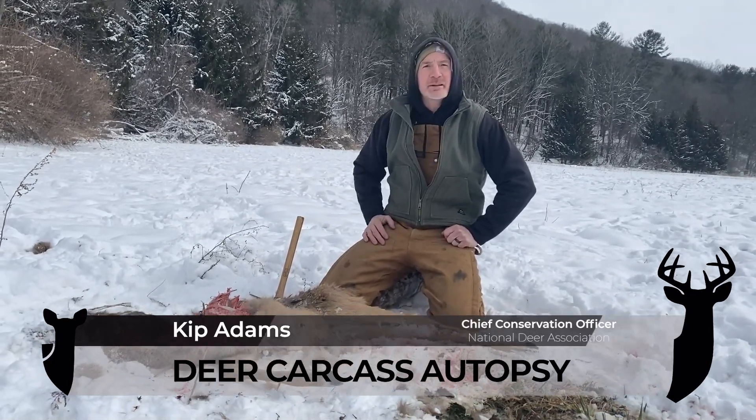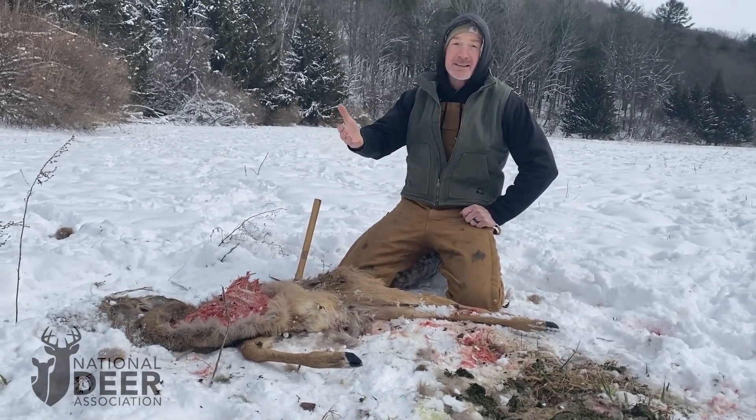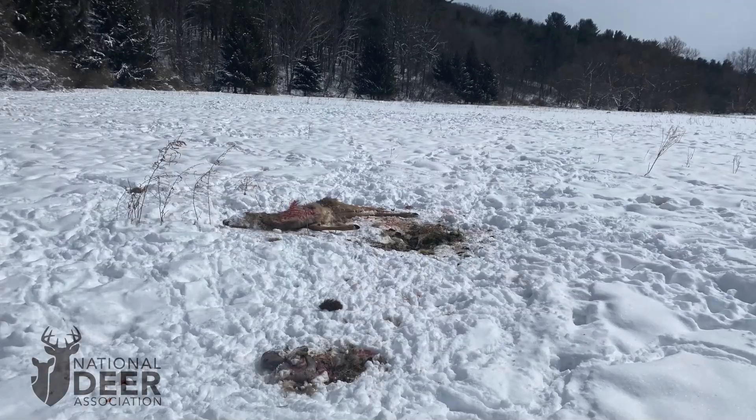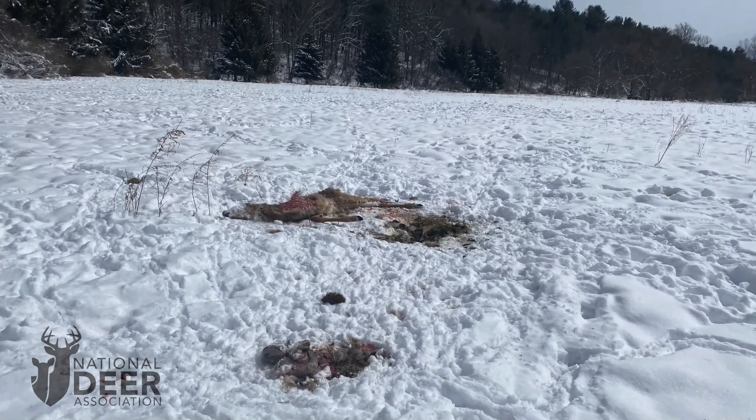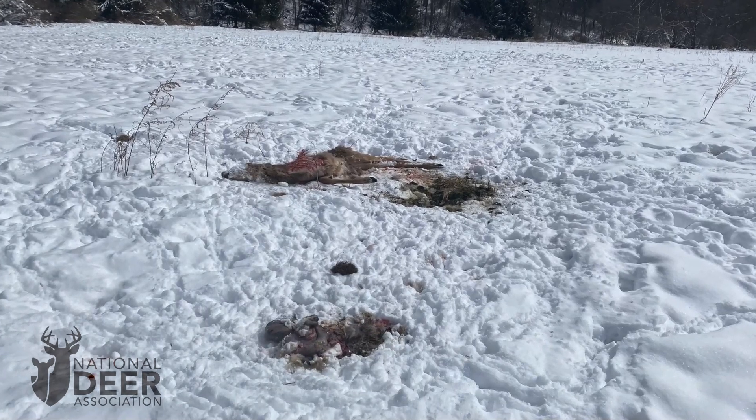I came across this dead buck fawn. We can see stuff's been eating off it. There's crows on it — that's actually what alerted us. Coyote tracks around. One of the things we wonder is, did it get hit in the road? Did it get killed by a coyote? Kind of what's going on with this?